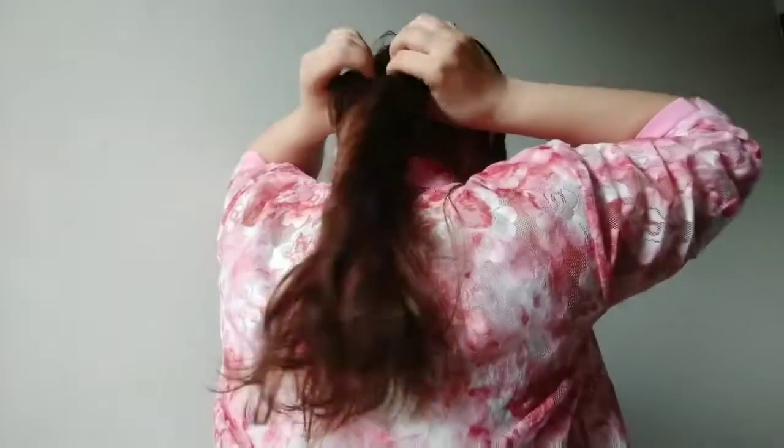Similarly to what I did in the first one, I'm twisting my hair, but now I'll go further down into the hair. First side is done, then I'll do the second one. Yeah, it's done. I'm taking some hair out and then I'll make a bun.